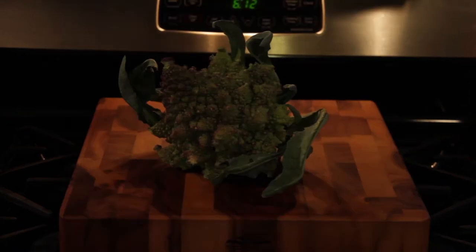Basically you're just going to need cauliflower or Romanesco, some butter, some garlic, and a food processor or a little bit of time to puree it. We'll take you along for the ride and show you how we've been doing this.